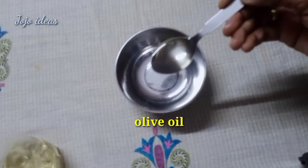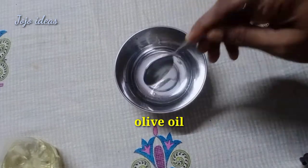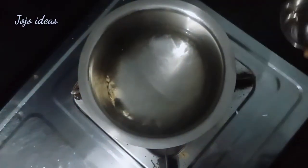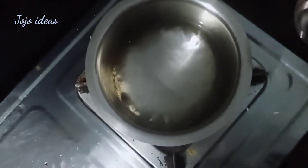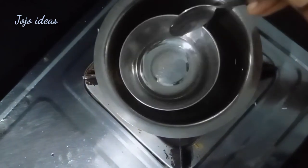I will use the herbal oil to make sure the hair is healthy. Now we will heat it in double boil method. We will heat it in the double boiling method, just a little bit.